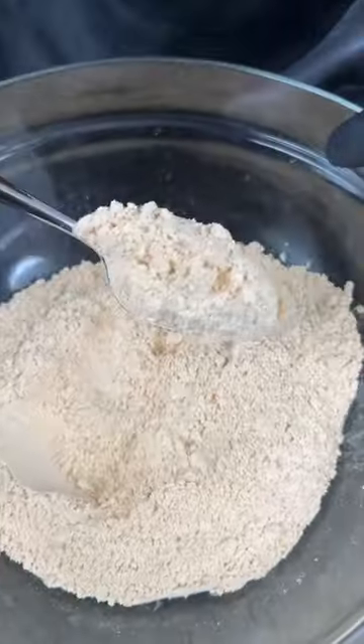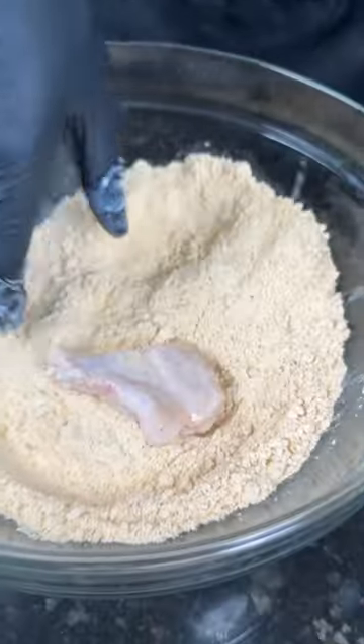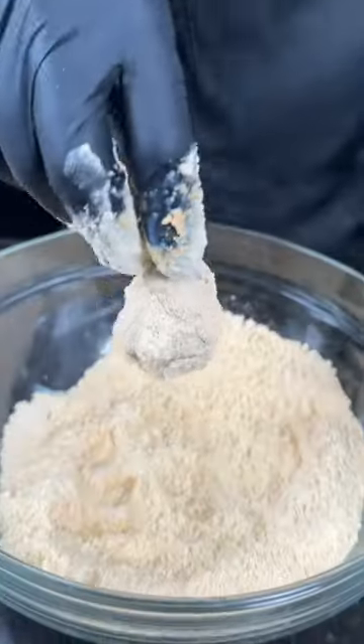Once your sauce is smoother than a three-day weekend, set that aside and break out my brand new all-purpose seasoned flour. This stuff is selling fast, so get yours while supplies last — click the link in the bio.